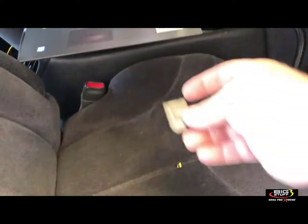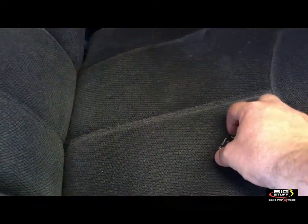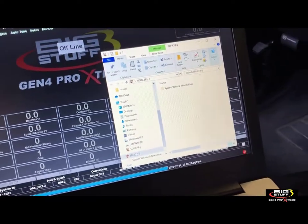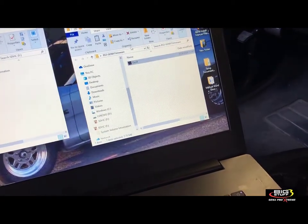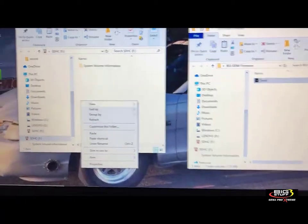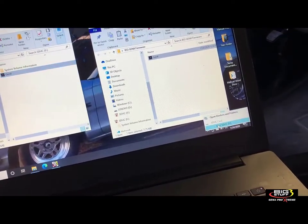Every ECU comes with a little SD card adapter — just generic stuff. Put the card into the adapter and plug it into your computer. Mine is empty, but yours may have replay files on it — don't worry about that. Take your new firmware file, copy it, and paste it onto the SD card. That's all there is to it.